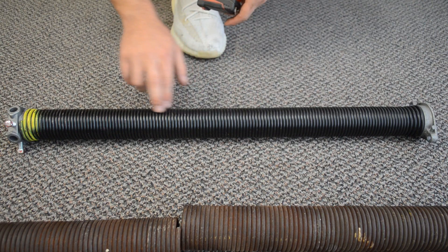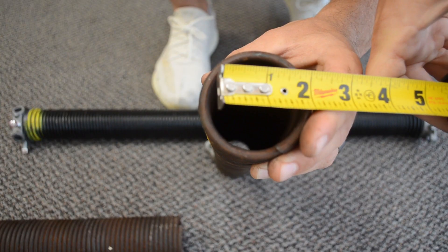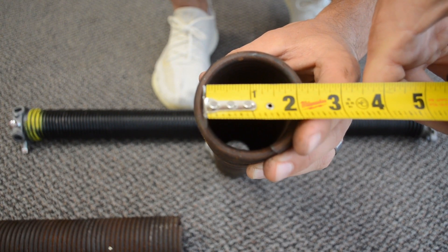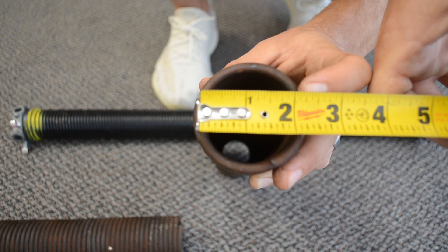The next measurement we want is the diameter — the thickness of the spring itself. To get the diameter, if you have a broken spring, put the tape measure up against it like so. You'll notice it will be right at about two inches, which gives you the two inch diameter.